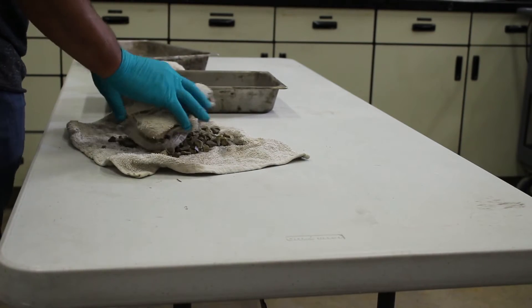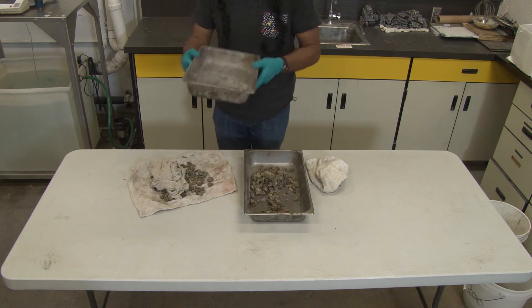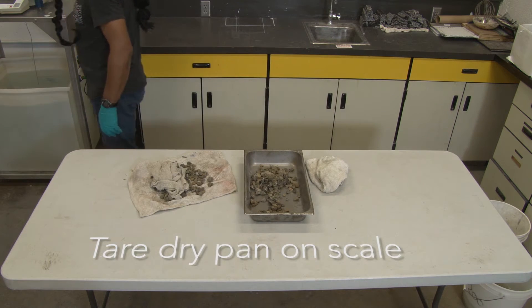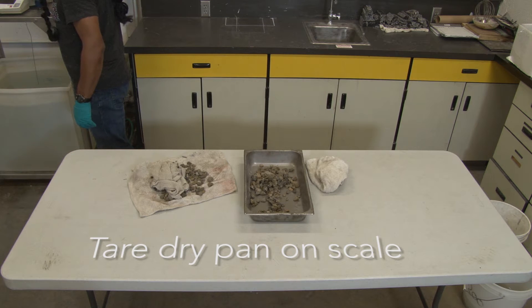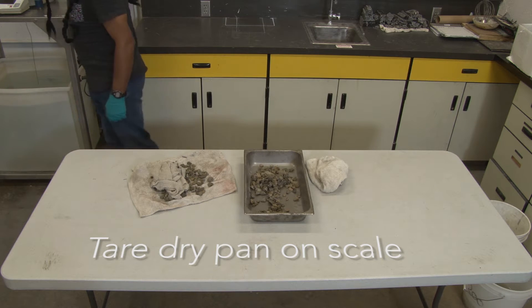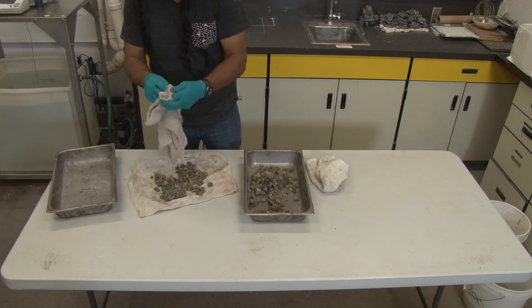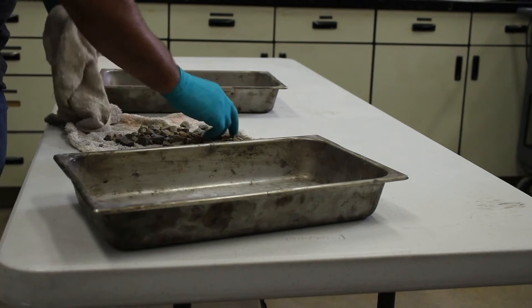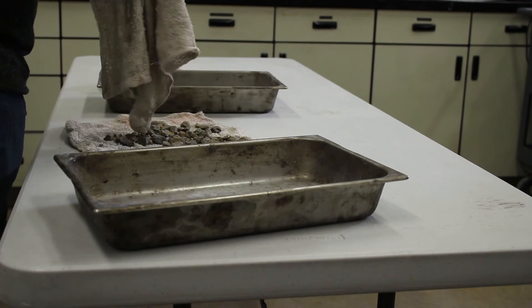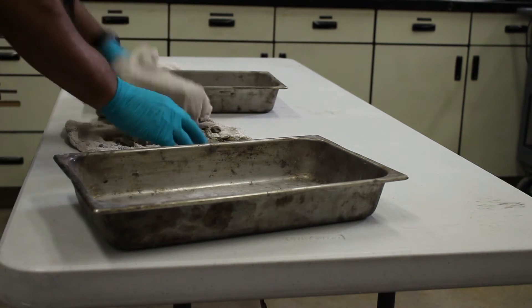While one of your team members is drying the aggregate, take a dry pan, bring it over to the balance, tare it, and make sure it reads zero. Then bring it back, and as you dry the aggregate, put it in the pan. Make sure all the particles are in the saturated surface dry condition.